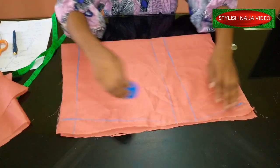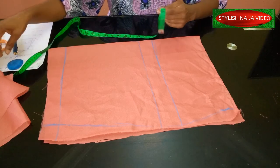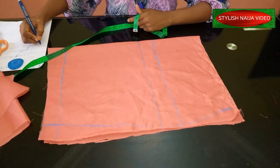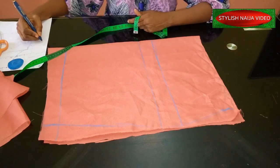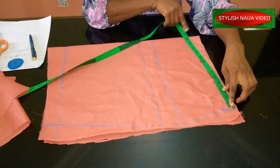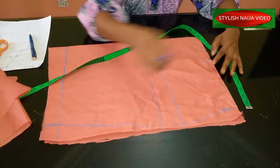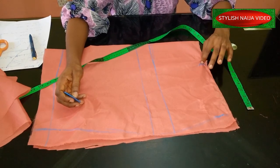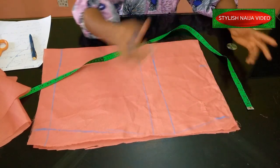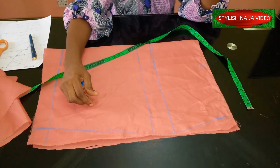The next measurement is the waist. The waist I'm using for this shorts is 32 inches. You divide 32 by 4 to get 8 inches. I mark 8 inches here for my waistline measurement. If you want to add a dart, you include the dart measurement. Most times when I make pants, I don't like a dart in front — I prefer to add darts to the back part.